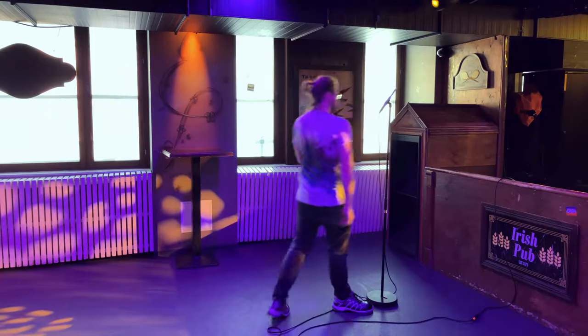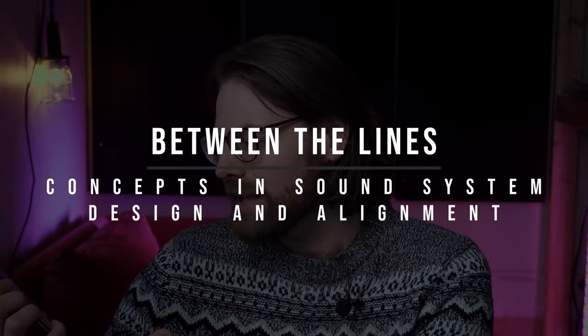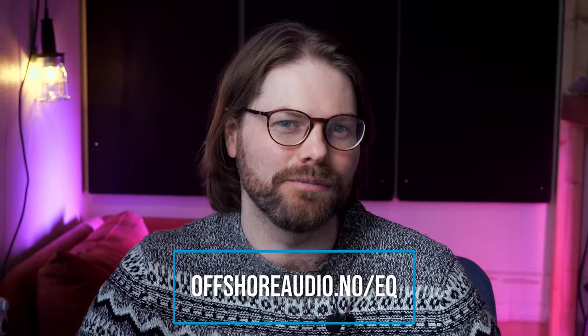If you're new to PA tuning or you're just not totally happy with how your PA tuning is going, I totally get you. It takes a lot of time and experience and trial and error to get really good at PA tuning. But recently, I read a book called Between the Lines by a guy called Michael Lawrence — it's about concepts in sound system design and alignment, and I learned a whole bunch from it. Here are just five of the many unexpected things I picked up while reading this book. If you're new to PA tuning, check out my free EQ guide at offshoreaudio.no/EQ.